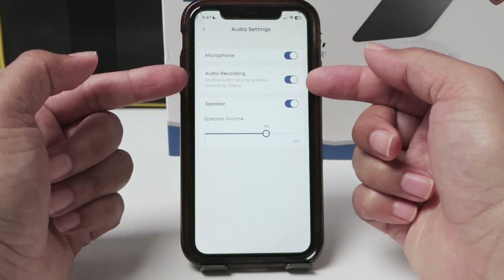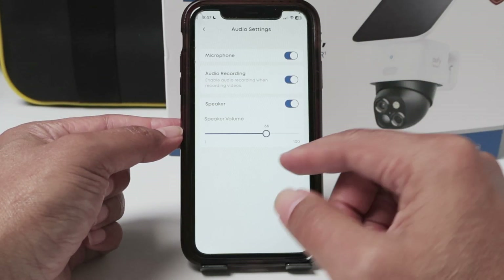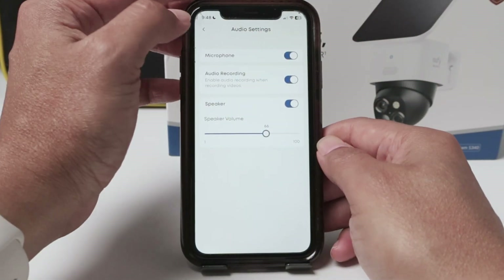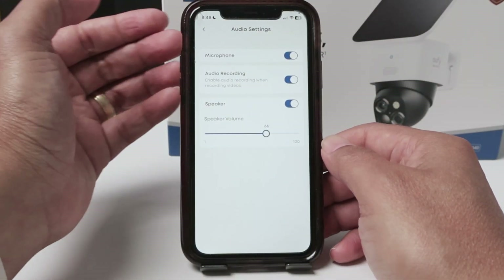You need to select here to record. And also if you want to control the speaker volume, you just come here and control the volume from here. It's pretty simple — after that the camera is going to record.